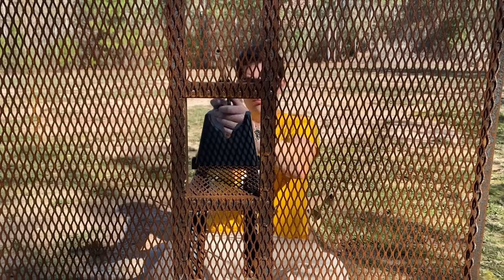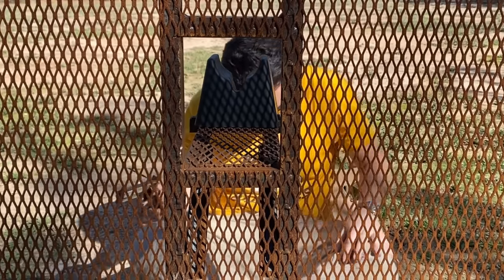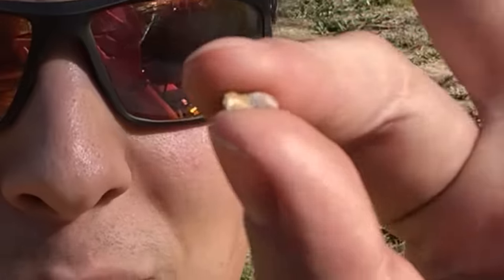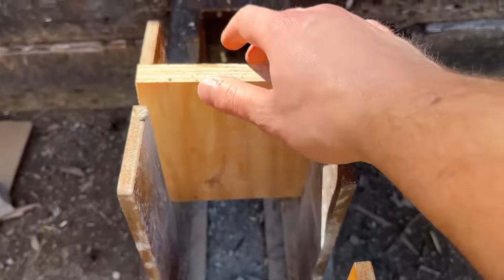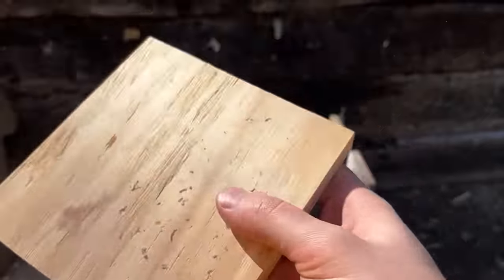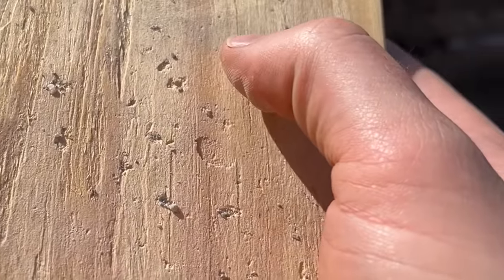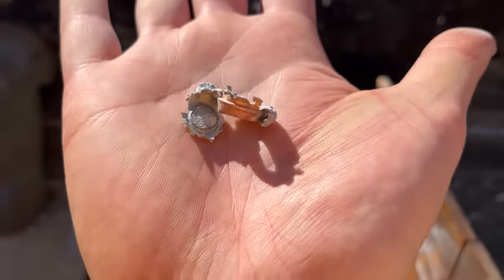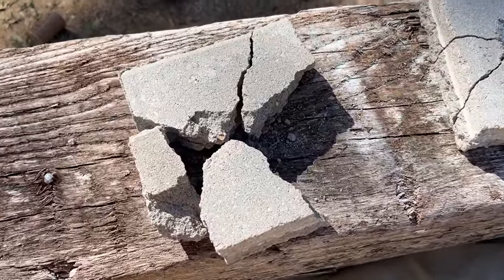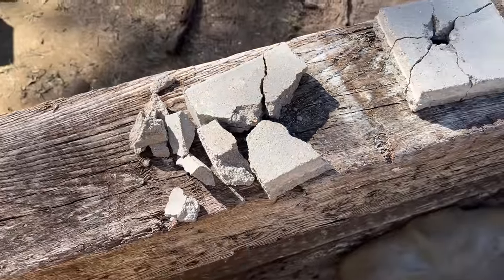That doesn't mean the .357 Magnum won't — let's see what happens. I thought I lost a nut there for a second — this little piece of copper jacket came back and hit me right in that area, so I'm pretty fortunate it wasn't going any faster. The shield is pretty useful, but I'm going to go out on a limb and say that was definitely the best performance. Let's check out the three-quarter inch piece of plywood — no signs of a bullet, but it threw some concrete shards pretty hard at the plywood. All the king's horses and all the king's men could not put this freaking block back together again because it's all in a million pieces. The .357 Magnum won this round.